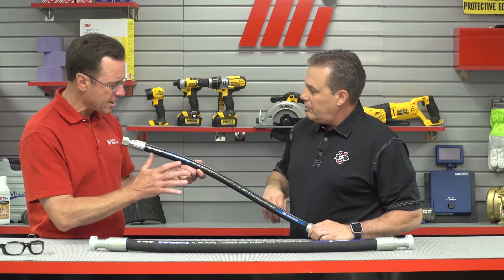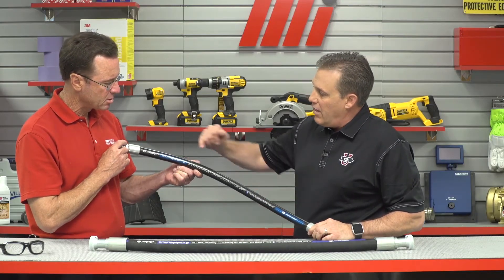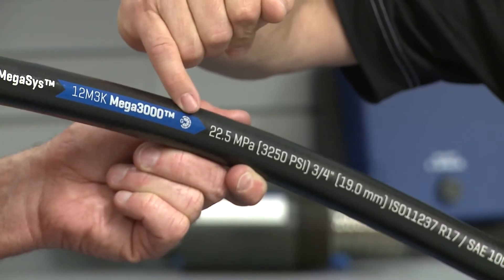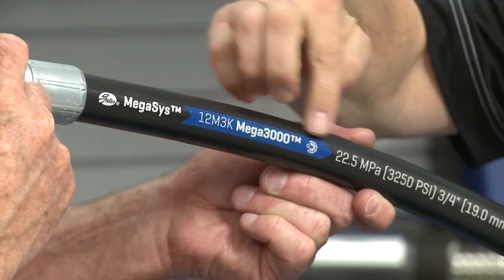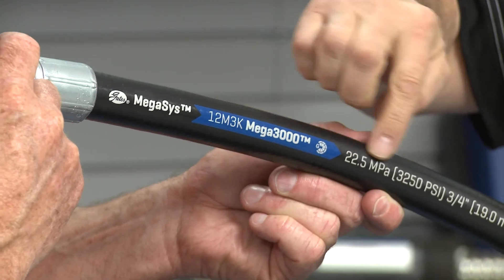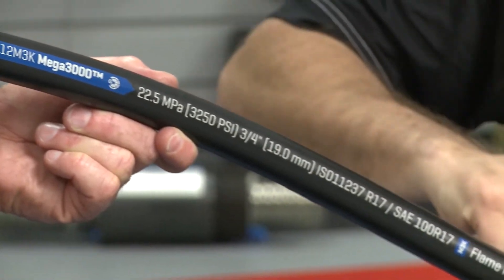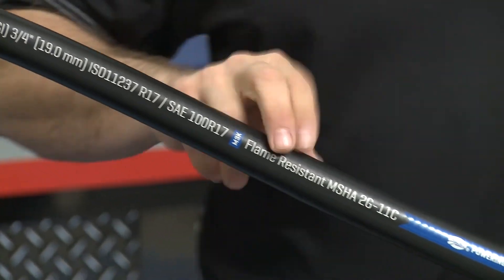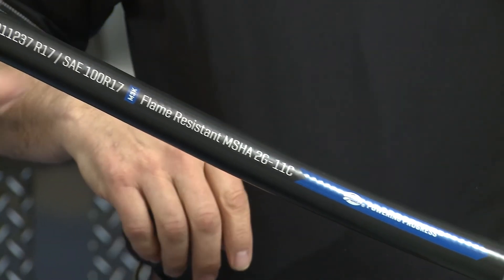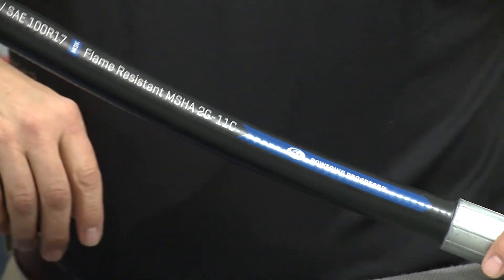What else do you look for on the hose? There are a lot of numbers and letters on here. Sure. So you have your coupling icon — this is the G-series for the Megasys, and the Megacrimp coupling for the wire-braided hoses. You also have your industry specs here, pressures, and the MSHA rating, which designates the flame resistance — so it can catch on fire only up to a certain point.